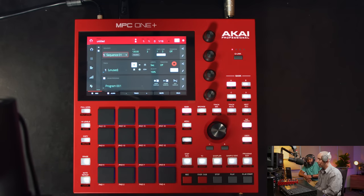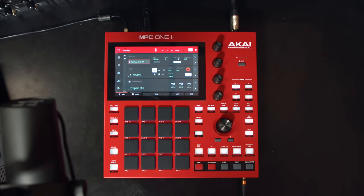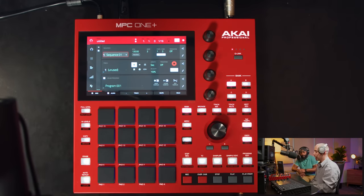This thing is so user-friendly it's ridiculous — it's got all the cheat codes inside. A complete novice can really get into it. We've got the MPC One Plus, the newest in the family line. There's a brand new red colorway — that red looks super dope. The black pads, black screen and knobs really pop with the contrast against the clear buttons.